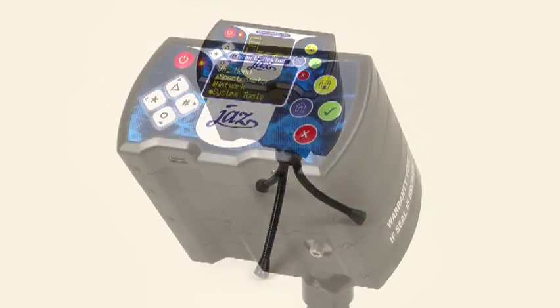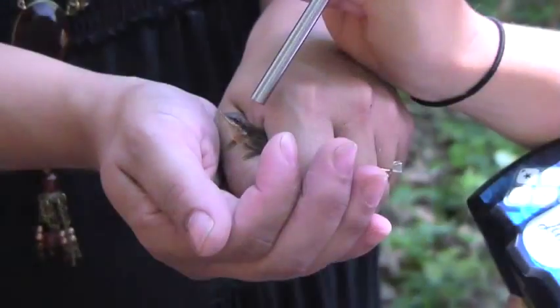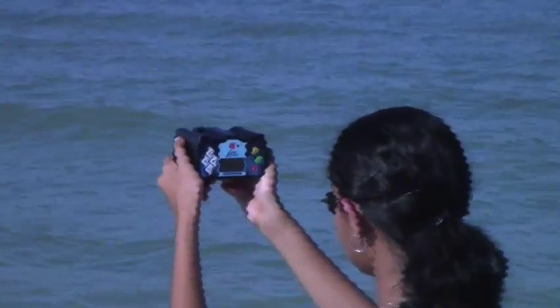With its simple, versatile, innovative structure, the JAZZ plays second fiddle to none. If you want to learn more about JAZZ, just refer back to the Ocean Optics Technical Resources CD. Or, you can visit us online at OceanOptics.com. You can also contact us via email at info@OceanOptics.com.